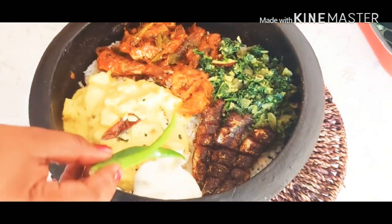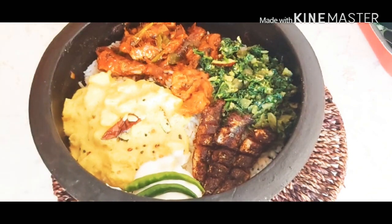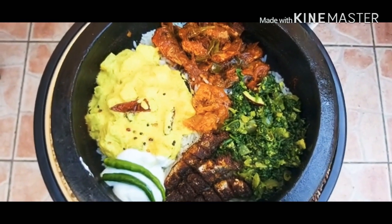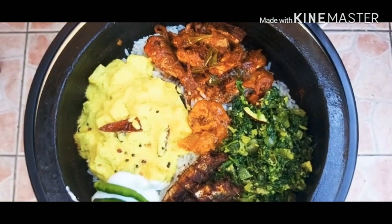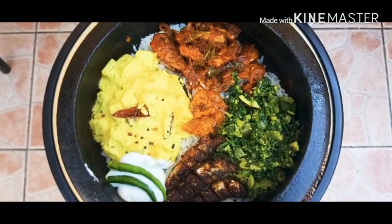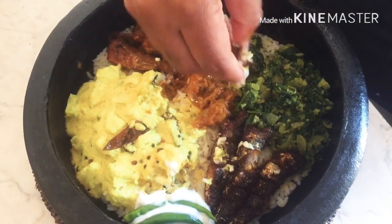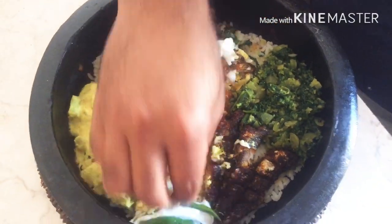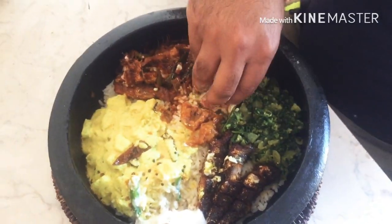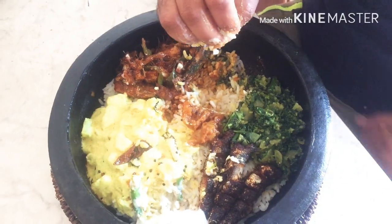I will have a good taste for the two of them. If you guys want to try this, it will be very sweet and very tasty. Thank you for watching my video.